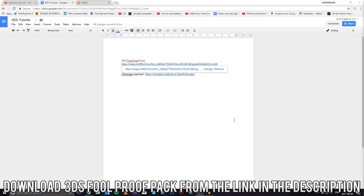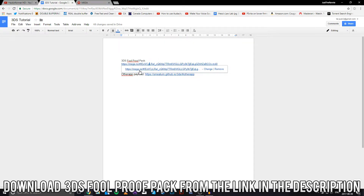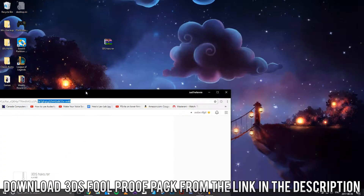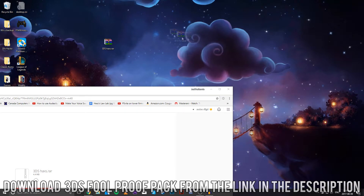First thing I'm going to do is download the 3DS Foolproof Pack. Head over to this link — it's in the description below — and just go ahead and hit download. I already have this downloaded on my desktop right here; it's a RAR file.